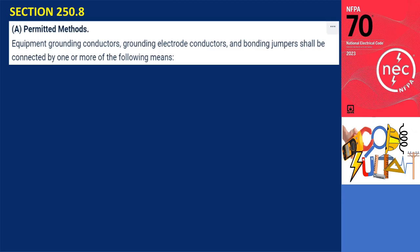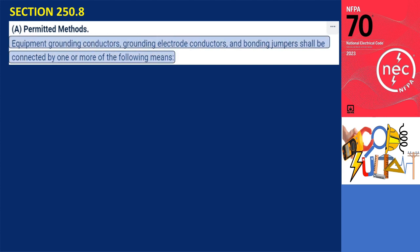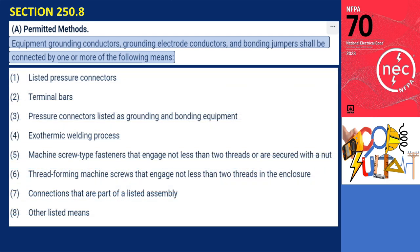Section 250.8(A) of the code outlines one or more approved methods for connecting equipment grounding conductors, grounding electrode conductors, and bonding jumpers. These permitted methods are as follows.